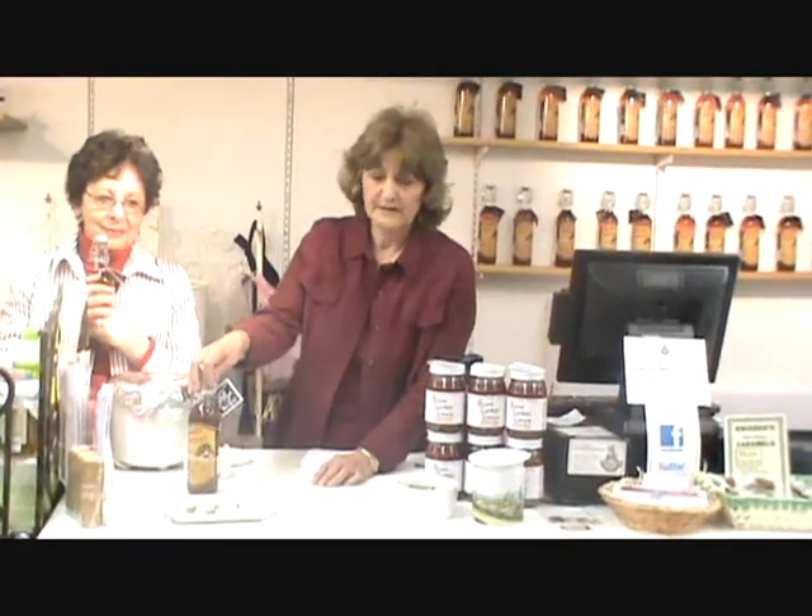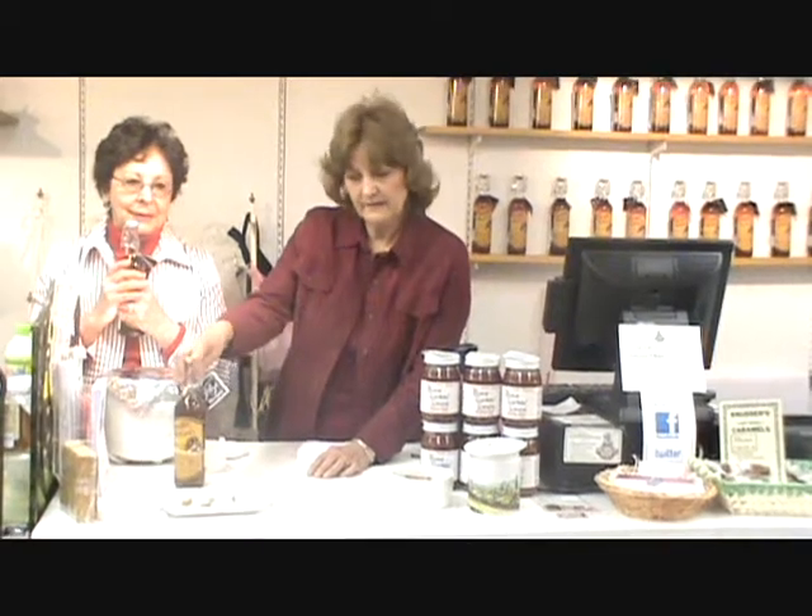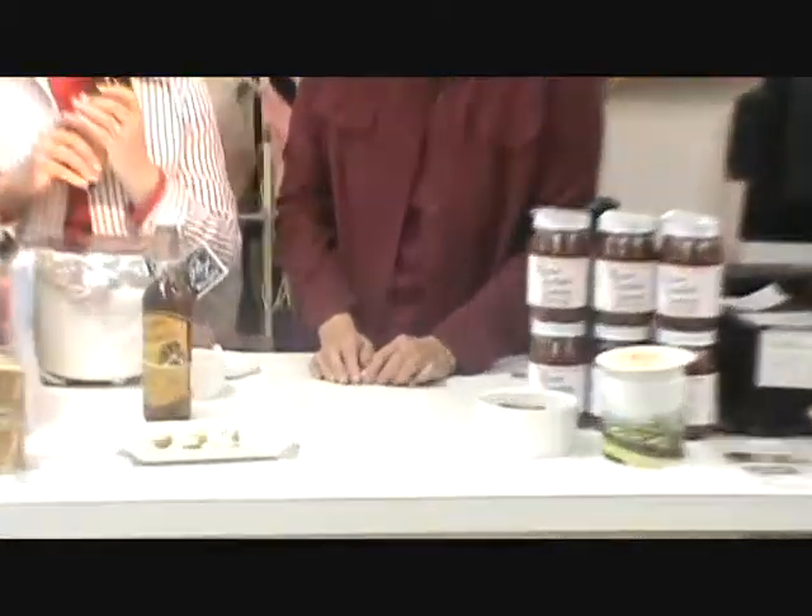We sample this every day in our store as a cheese bake. It contains cream cheese, cheddar cheese, some bacon, green onions, and a little bit of mayo.